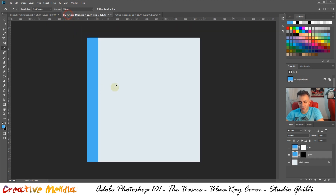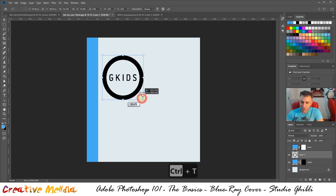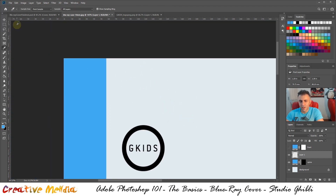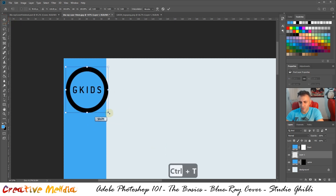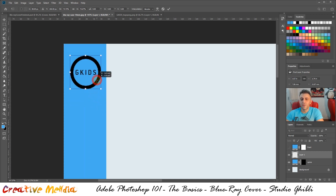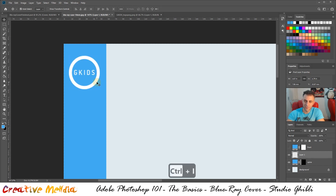Press Ctrl+A to select everything, Ctrl+C to copy — the shortcuts are always on screen. Go back to your document, press Ctrl+V to paste, then Ctrl+T for Free Transform. Hold Shift so you don't squash or stretch it; hold Alt and scroll to zoom in, hold Space to pan. Use the Move tool and then Ctrl+T again to go back into the transform tool — it will snap to the middle of the spine, shown by the purple line. Once positioned, press Ctrl+Enter to confirm.